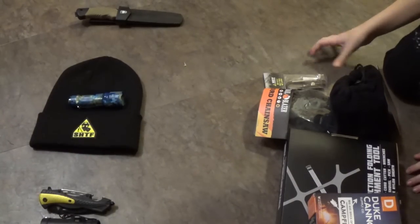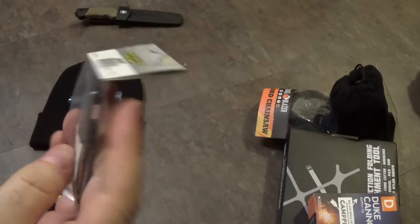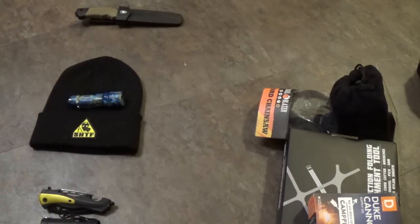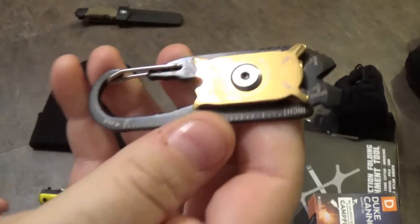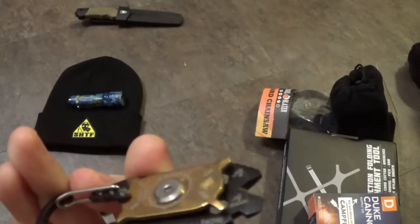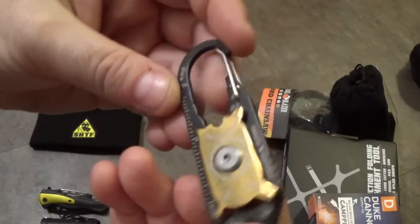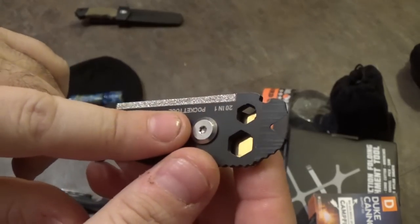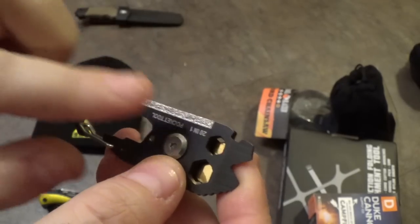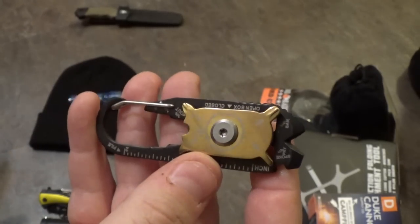Next we've got the 20-in-1 multi-tool. I've already reviewed this. This is a direct copy of another tool we've already seen on this channel — put out by another company. And in fact, that one was also a copy. So this is like the copy of the copy. I was not at all impressed. In my opinion, it doesn't actually have 20 separate tools on here — that's a bit gimmicky.